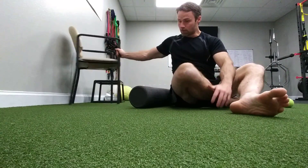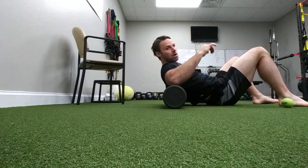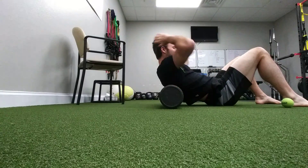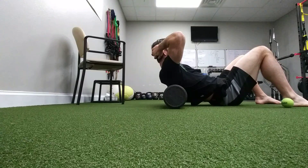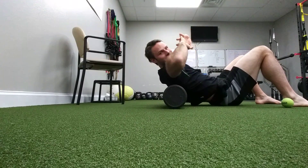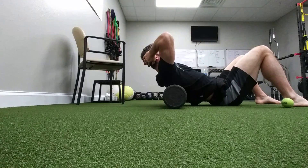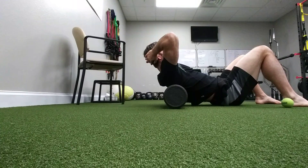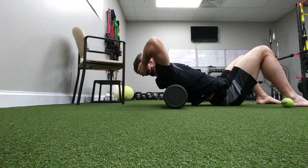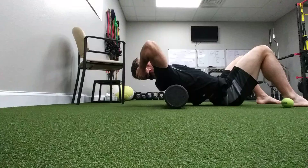For the upper back with the roller, roll up like this and put your hands behind your head — not clasping and pulling your head forward, just lightly cupping it. Take a deep breath in, exhale, just letting your back drop while not letting your rib cage fly up.